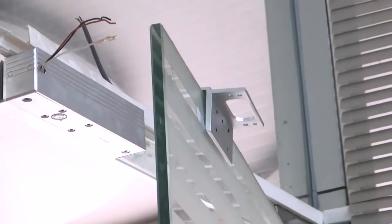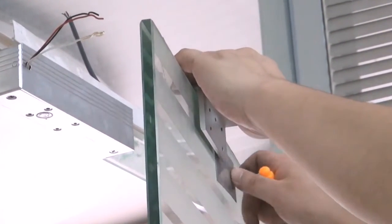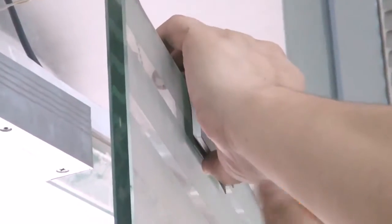Place the lower U-shaped door clamp accordingly. After adjusting the position of the door clamp, please drill in the screws carefully.